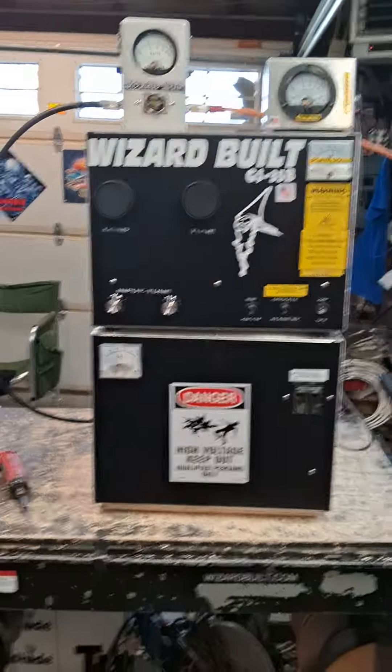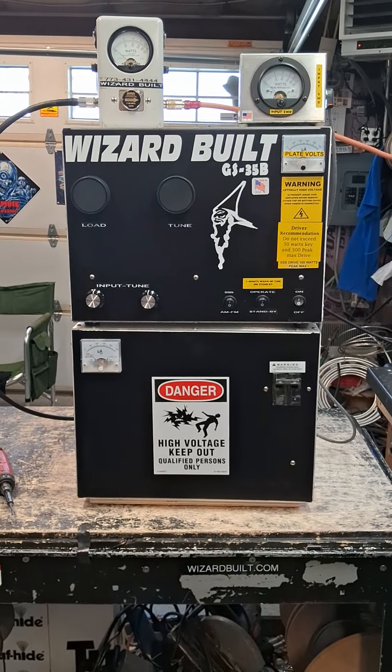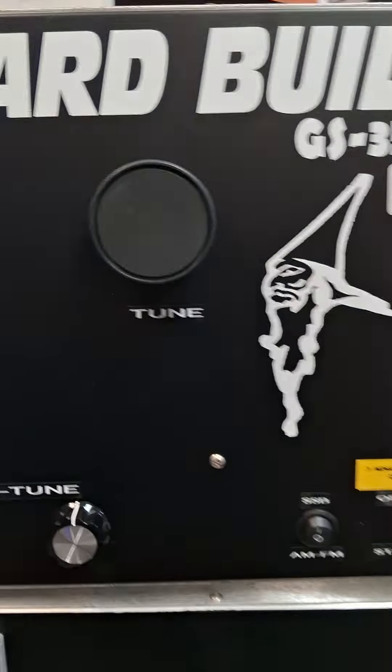Up for sale is this console GS35B two-piece unit, 240 volts. It's been pre-tuned and it's running. This tube needs a minimum of three minutes to warm up. You click it on — two clicks — that's the soft start.